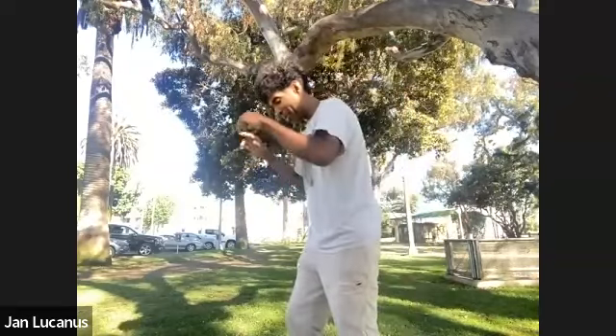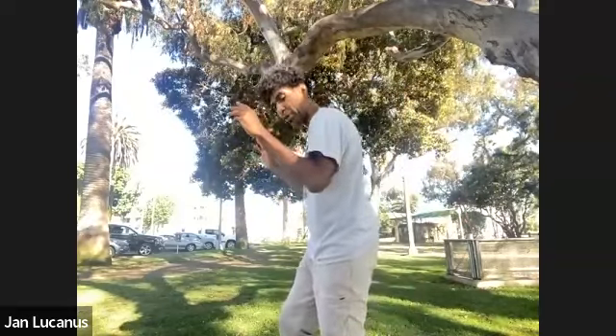I've been doing Wu style all day, teaching here in Santa Monica, but now shifting over to some beautiful reverse breathing Tai Chi.